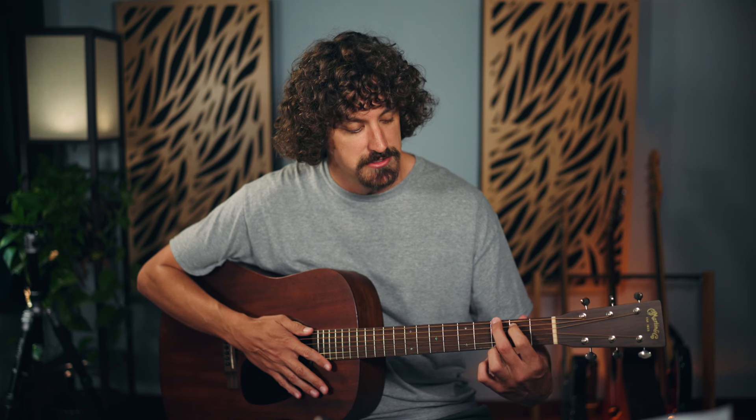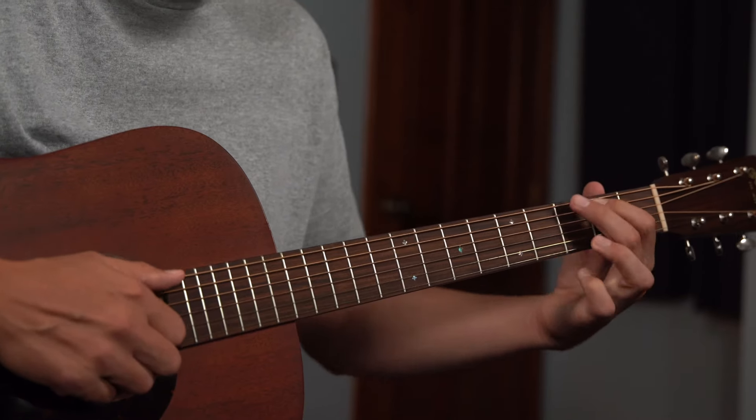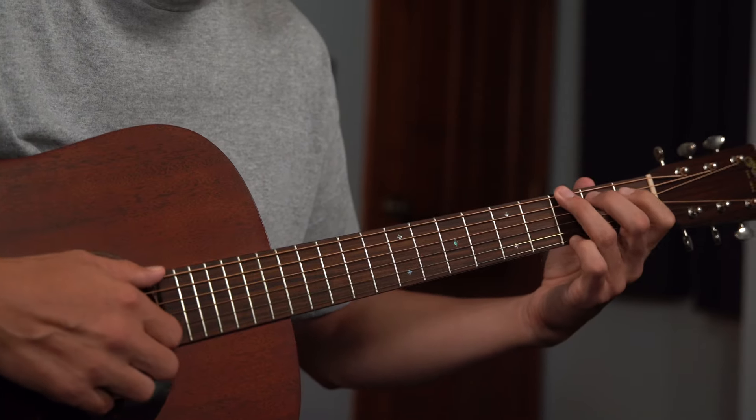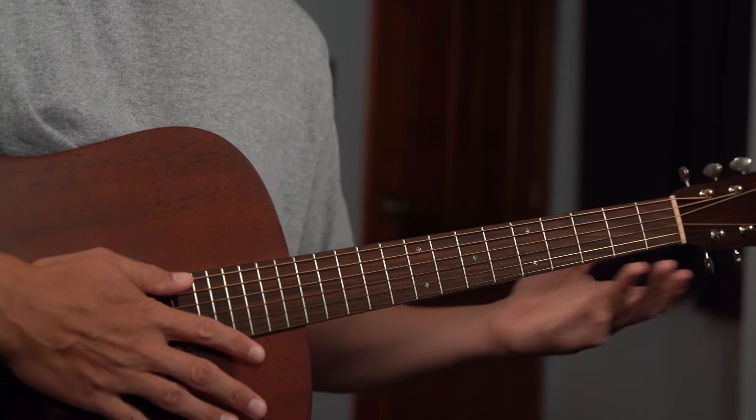I know this fingering feels really strong and you sometimes see it written in books or see people doing it, but like anything, you just have to keep at it and your fingers will get stronger and more used to it. This way you can do the embellishments, whereas the other way you're kind of stuck — so it opens up your fingers.